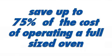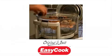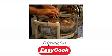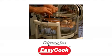It can save up to 75% of the cost of operating a full-sized oven and up to 50% in cooking time. This is possible because the Easy Cook uses a much smaller space to cook in and there's less wasted heat and more energy spent on cooking the food.